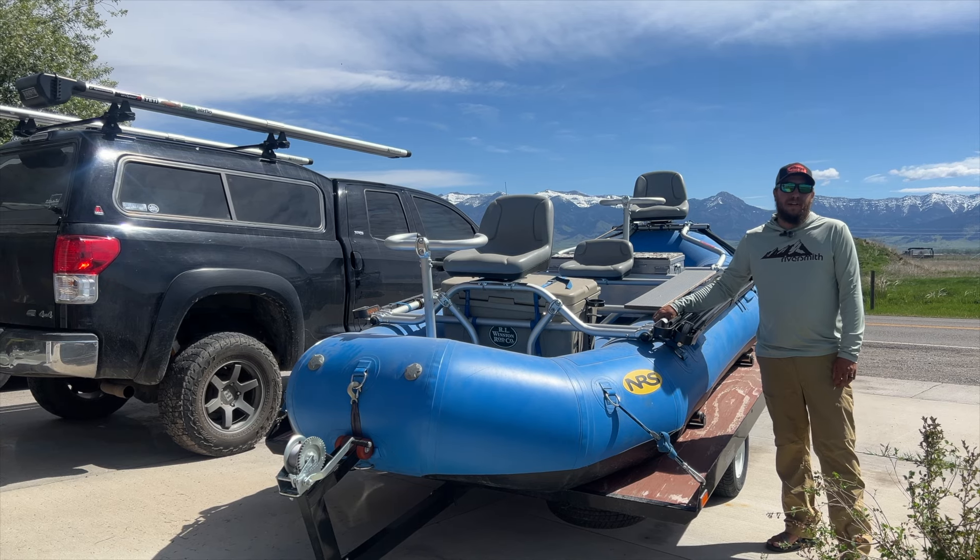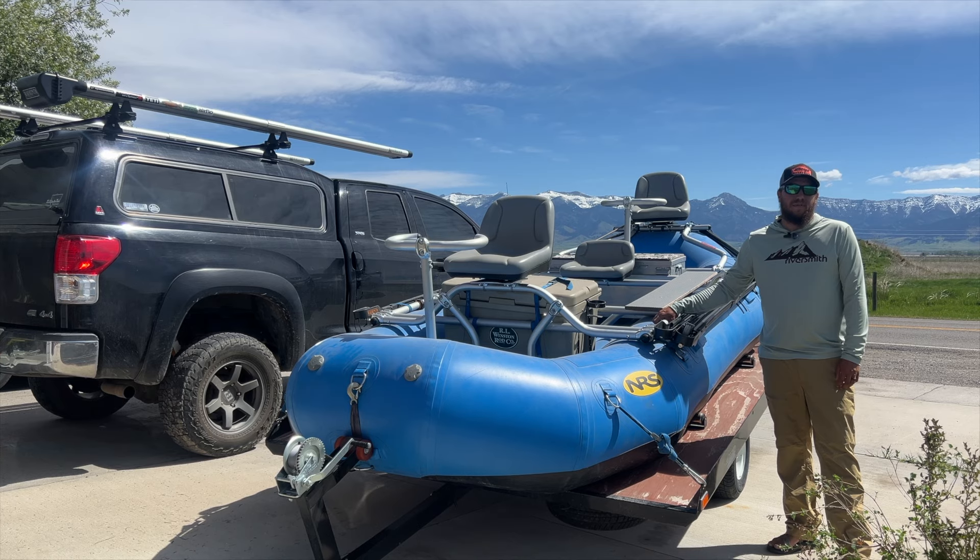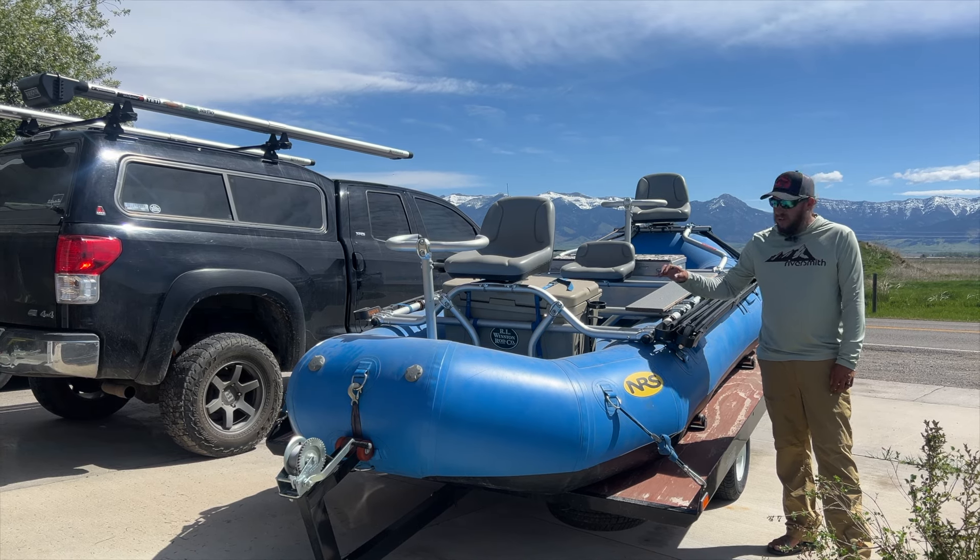Hey folks, Mike Pagoda here, fly fishing guide and fly fishing instructor based out of Bozeman, Montana. I'm also a Riversmith ambassador, and today we're going to talk about the SwiftCast.